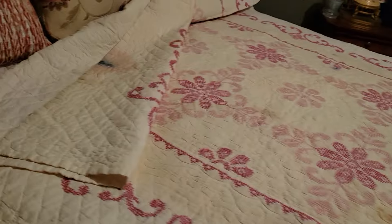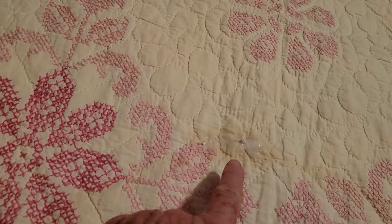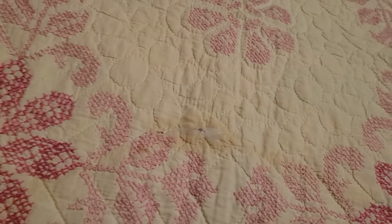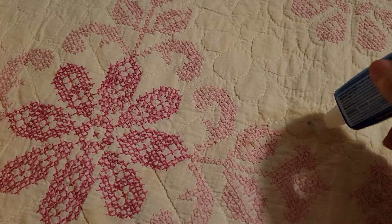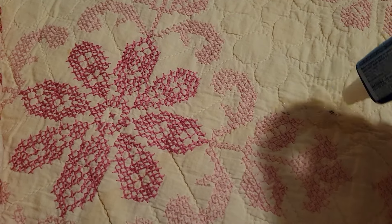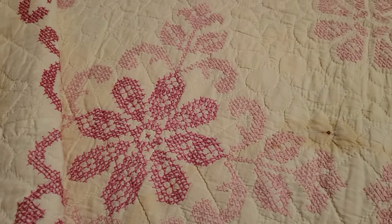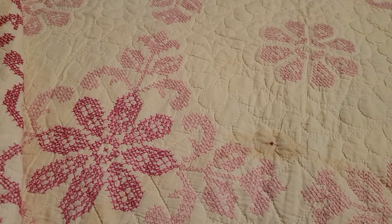These Clorox sticks have kind of a paste on them. This was a little teeny spot of blood — it may not come out, but it seems like it might. I'll just work it and give it a few minutes. What I'm going to do is not let it dry on its own — I'm going to put it in the washing machine.